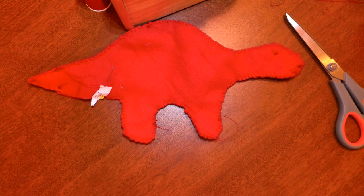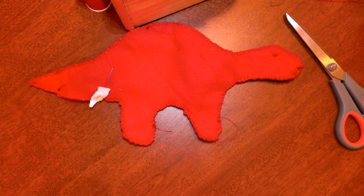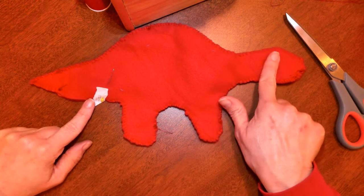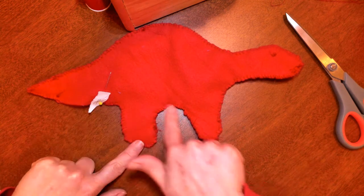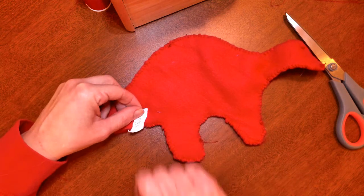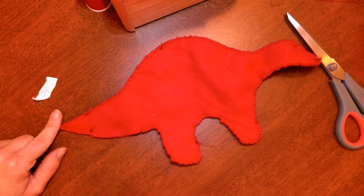Hi, this is Angela Cox and here I am showing you how to do the next step of your dinosaur, which is to flip him right side out and check him for holes. Remember, I've already sewed on the eyes and I have used the overcast stitch to sew all the way around the perimeter of my dinosaur. I've stopped right here where on my pen I said stop. So I'm going to take that out and now I just have this small hole right here where I can flip him inside out.